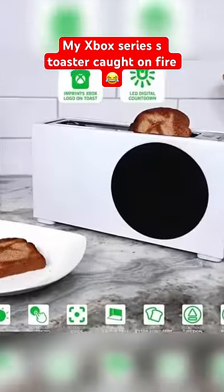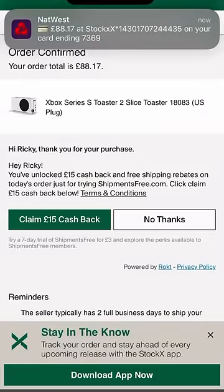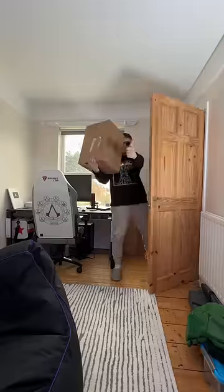So I'm sure you've all seen this Xbox Series S toaster. Only available at Walmart in America, it was $40. And I'm in the UK, so about three weeks ago I went onto StockX and bought it for £88 with shipping. Three weeks later it finally arrived — I just wanted it for a video.